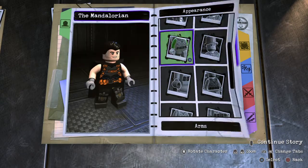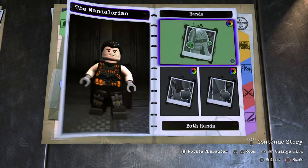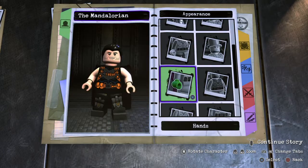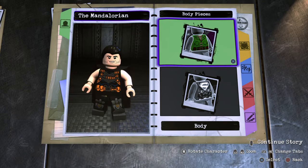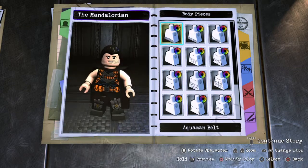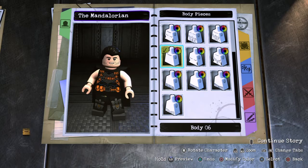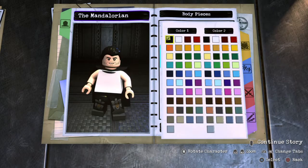Arms — he usually has the sleeves cut off, so we'll just do blank, and then matches skin tone. There we go. Hands — change those. Body — I think we'll do one of these bodies and then do the shirt. As I'm looking at this picture of him, I think that would be the best choice.